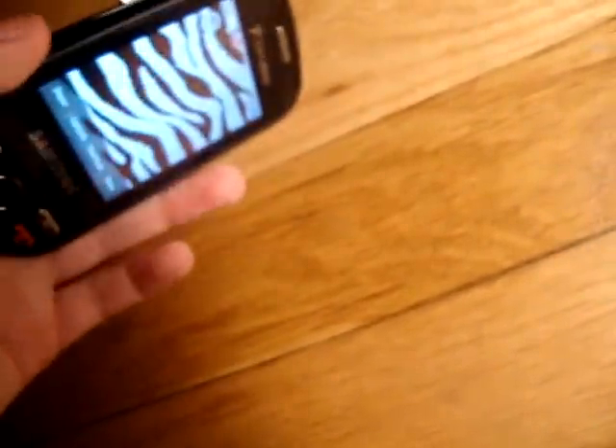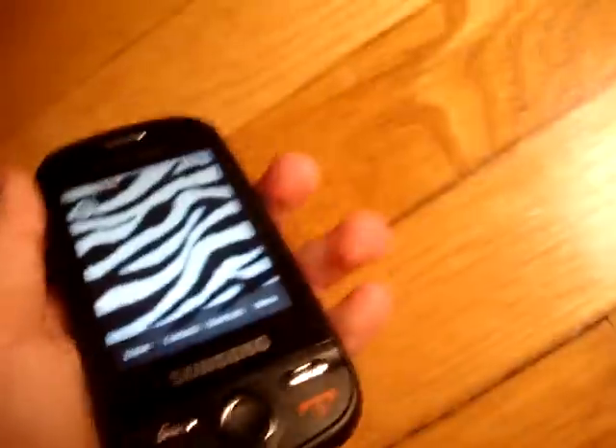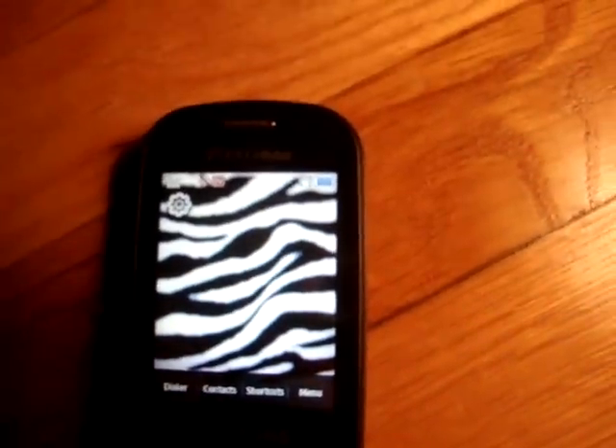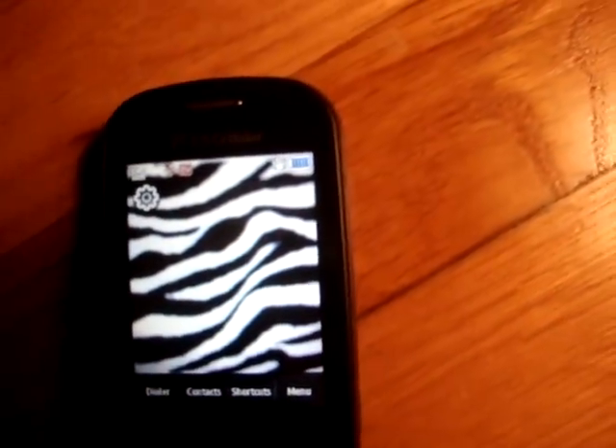Oh, it's like ugly, yeah I know, but I'm getting a case for it and it's going to be like zebra. The background won't be zebra — that's weird. So it's going to be like rainbow zebra and normal zebra like this, and I'll show you when I get them in the mail because I'm going to order them off eBay.